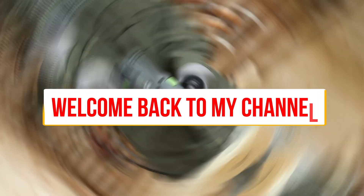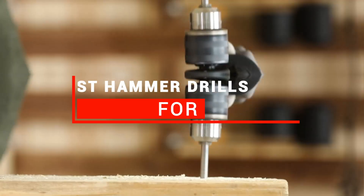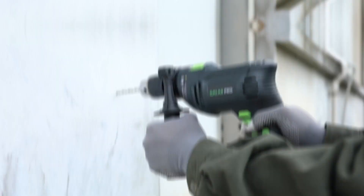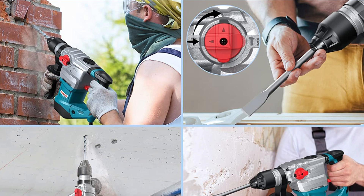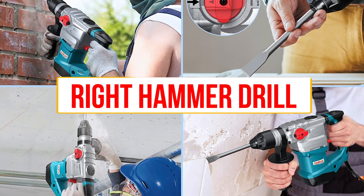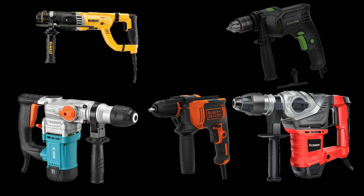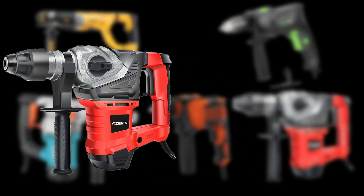Hey everyone, welcome back to my channel. Today, I'm excited to bring you a review of the best hammer drills for brick. Hammer drills are powerful tools that are essential for drilling into tough materials such as concrete, brick, and stone. Whether you're a professional contractor or a DIY enthusiast, having the right hammer drill is critical to the success of your project. In this video, we'll be discussing the six best hammer drills for brick and highlighting the key features of each product so that you can make an informed decision about which one is right for you. So, let's get started.